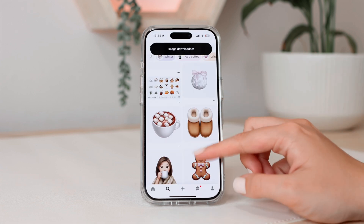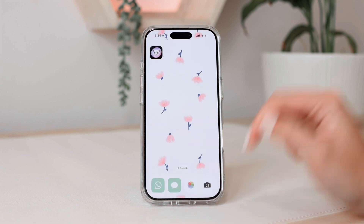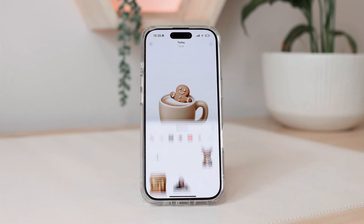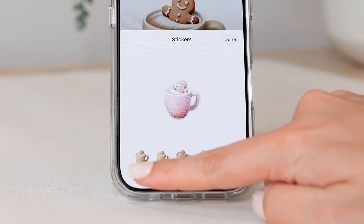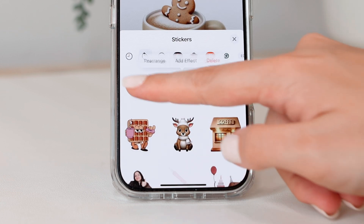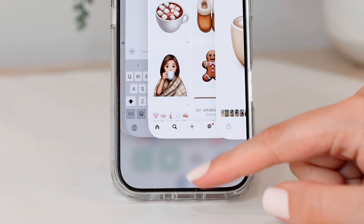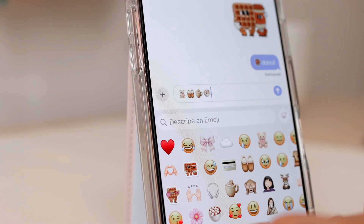I don't know what prompts people are putting in to get these really aesthetic-looking stickers. Once you've saved them, to add them to your sticker library go to Photos, choose the sticker you want, hold down, and then select 'Add Sticker.' That's a feature that came with iOS 17. Now it's added to your sticker library — you can also add effects, though the original will look most like an emoji. Click the plus button to add more, choose the image you saved, and it will outline it. Click 'Add Sticker.' Now they're all here in your stickers section, and you can use them as emojis in iMessage or any other messaging app.